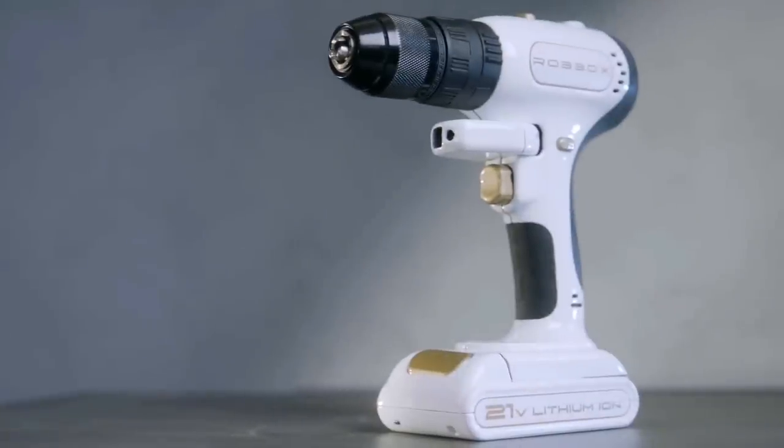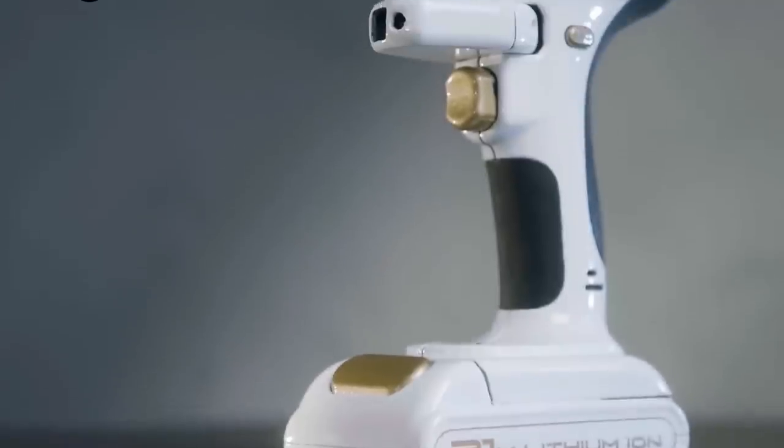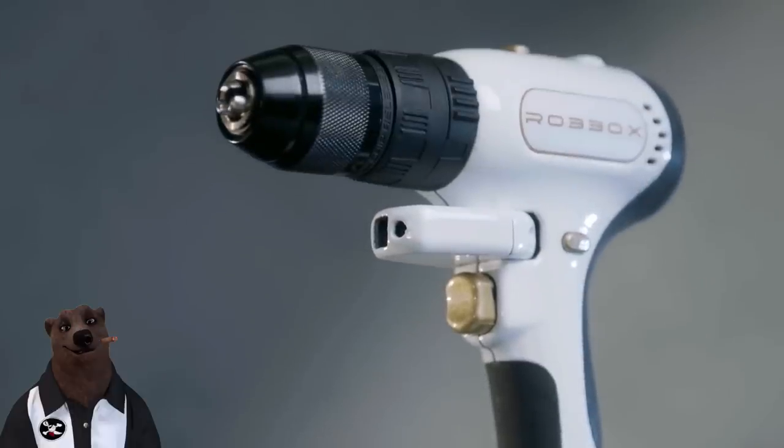This is X Drill — it's the drill reimagined. Looking at this, I know it's a prototype. The shiny plastic gives me pause, the gold flake on the trigger is just too much. At least it's a metal chuck — that makes me happy.